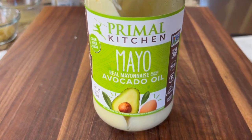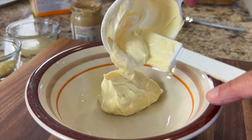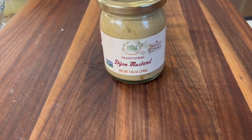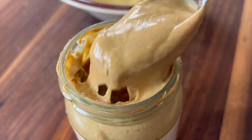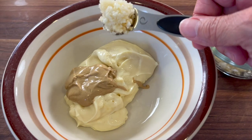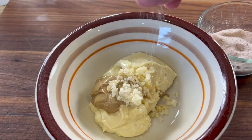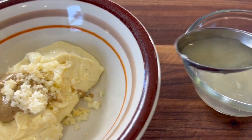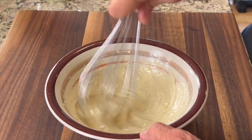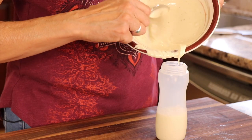Now we're going to make our aioli sauce. I'm going to use some avocado mayo by Primal Kitchen — place that in a bowl. Don't forget you can get the written recipe below the video in the description area. Add some Dijon mustard, about a tablespoon. That fresh garlic we minced up is also going in, along with a pinch of salt, fresh lemon juice, and a few cracks of pepper. Give it a good whisk to combine and pour it into a squeeze bottle.